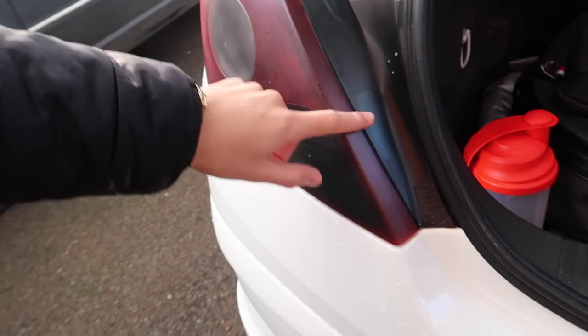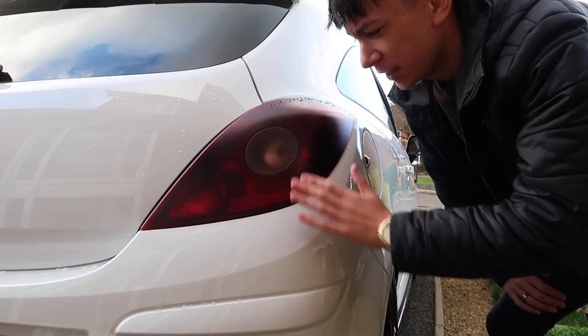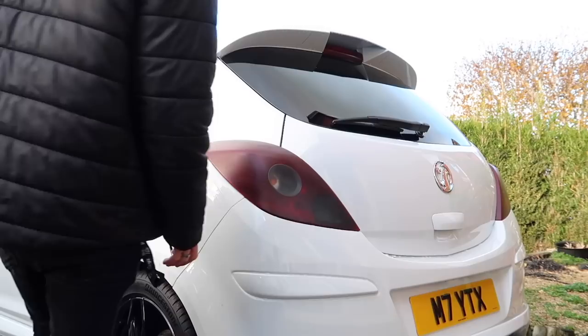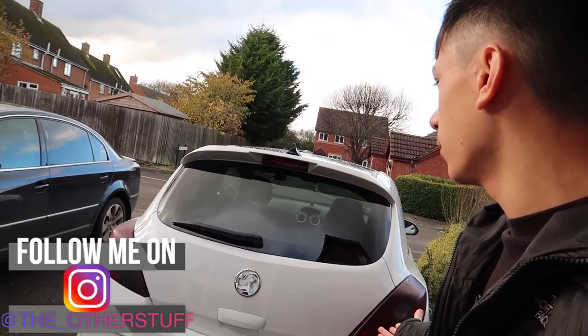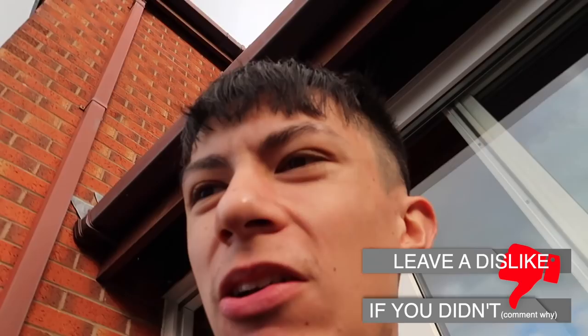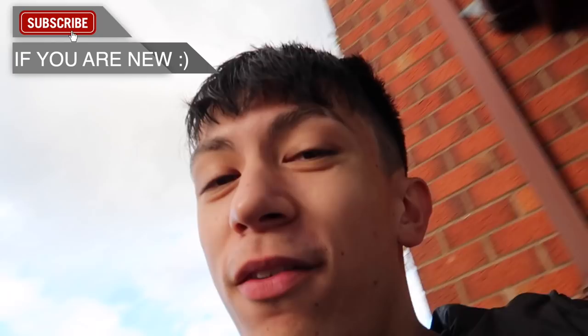Definitely a mod I'd recommend — it's super easy, just bag it up and spray it. Even if you want to do better, you can take the headlight out properly. Unfortunately the film tint didn't work — it was just too hard — but luckily I found the spray tint which I'd recommend 100 times over. That is the end of today's video, hopefully you guys enjoyed watching me tint my brake lights. If you're new, subscribe and follow me on Instagram. Thanks so much for watching and I'll see you in my next video.